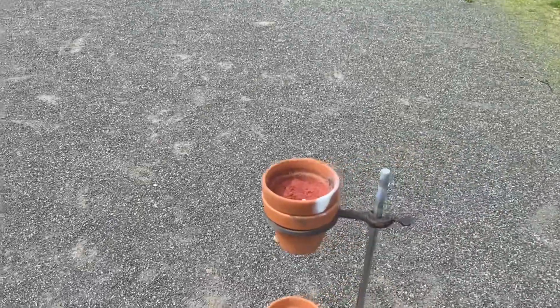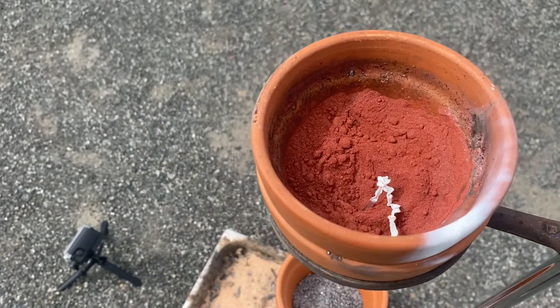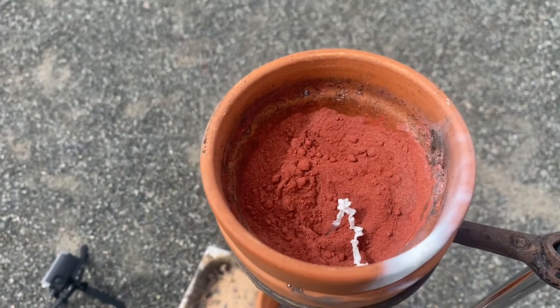My fuse did not light the thermite, so I'm just taking a quick peek in there. Yeah, it burned almost down to the thermite but not all the way, so we're going to have to retry this. Take two.